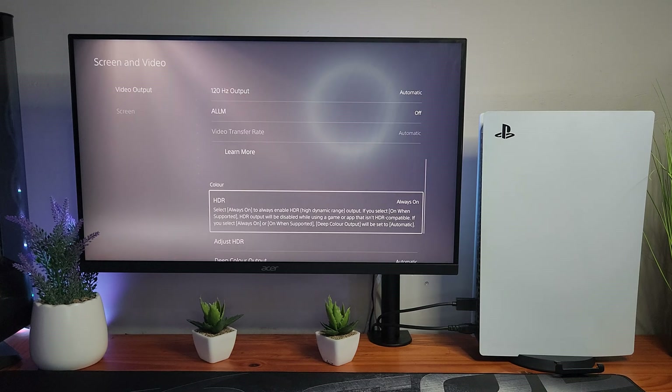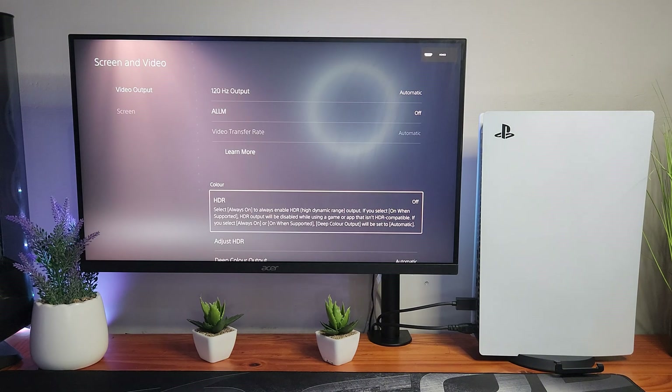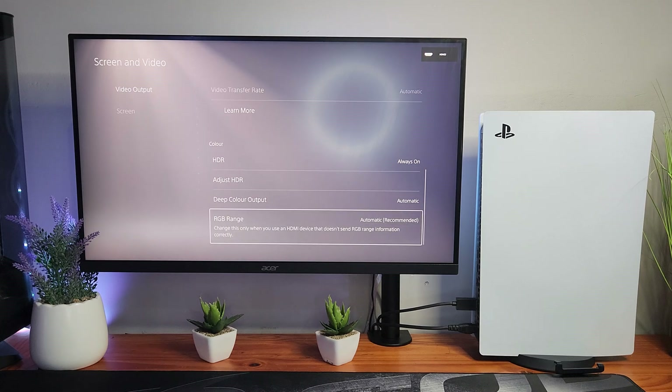We have it on 120Hz 1440p — obviously this setting is not supported. Now, if you guys are really struggling with HDR on your monitor and it looks very bad, you could turn HDR off right here and your image should be a lot better — higher quality, better colors, whatever. But we have an HDR monitor for a reason, and it's good quality, so why would we turn that off when we paid the premium price for HDR?